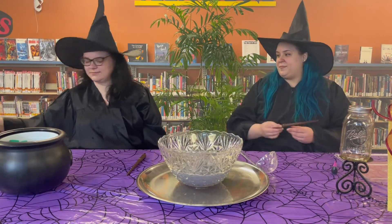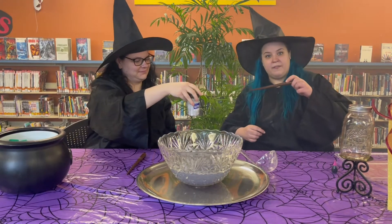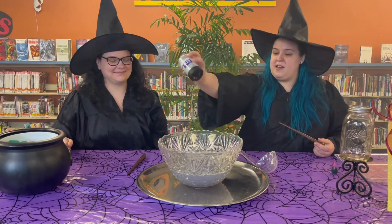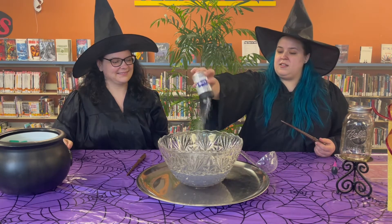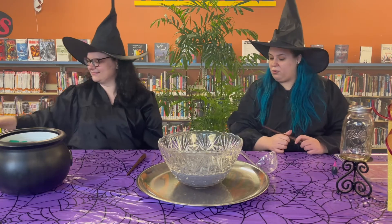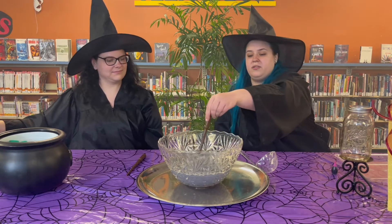All right, next we've got glitter, or fairy dust. Just sprinkle that on in there — just like hopes and dreams and magic. Give that a little stir.